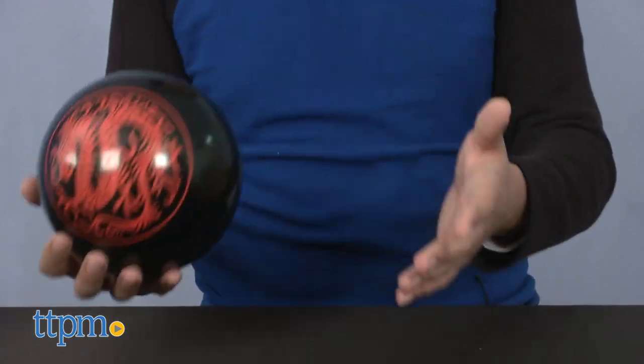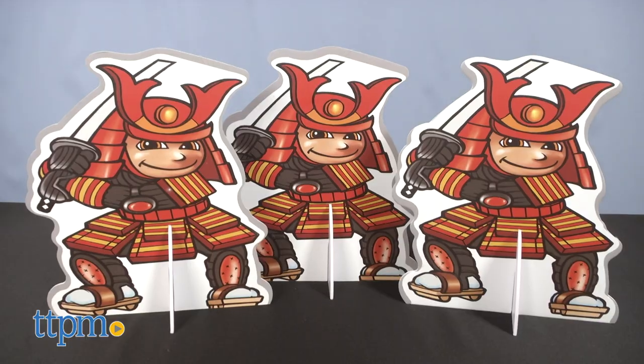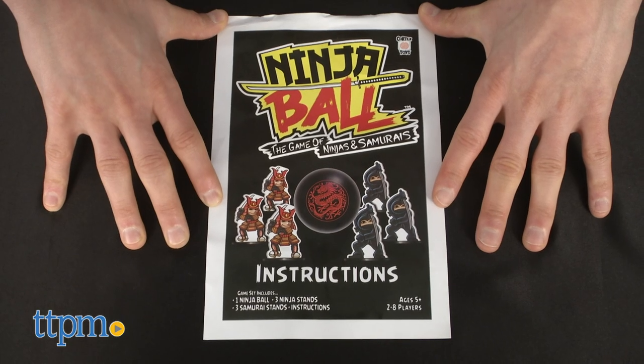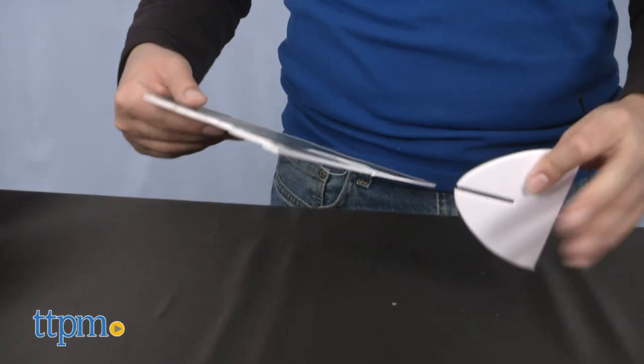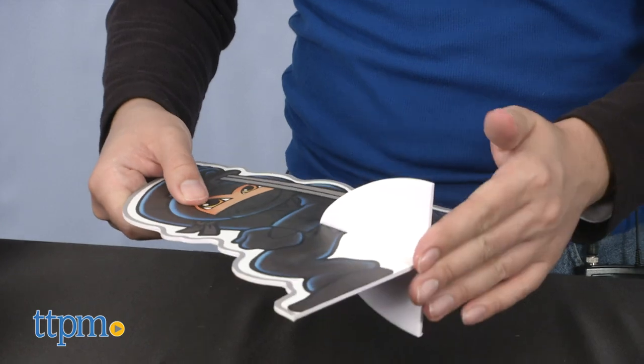Included are the Ninja Ball, with a cool-looking dragon emblem emblazoned on it, three samurai stands, three ninja stands, and one set of instructions. The stands are made of a foam core board and consist of two pieces that slide into each other for quick and easy setup.